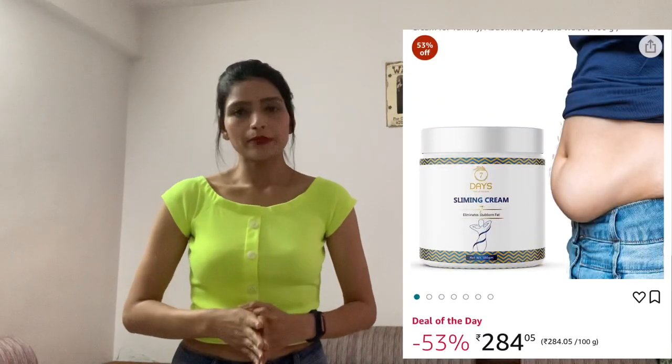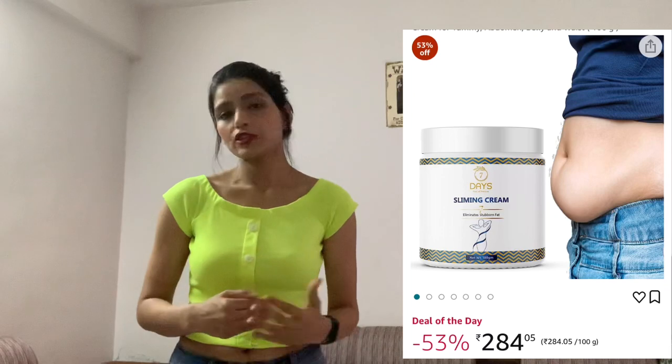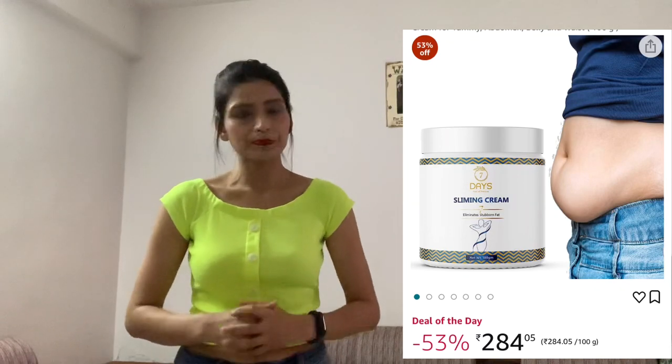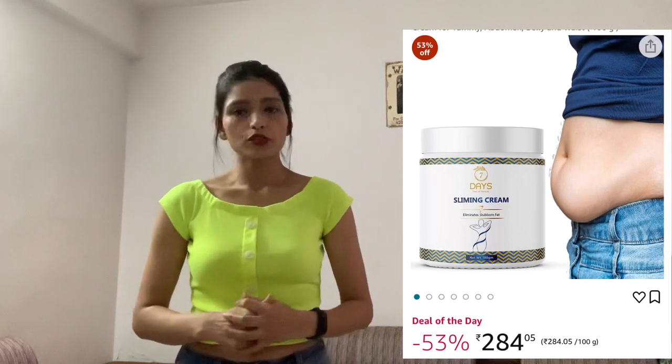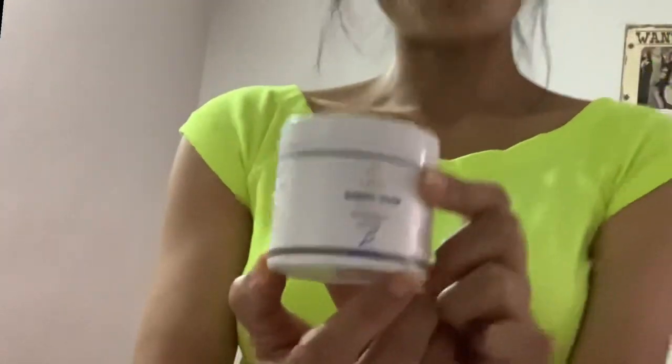Another method is to invest in anti-cellulite cream — these creams really focus on your tummy area. I used an anti-slimming cream and it really worked, but you should start using it after two or three months, and if you are a breastfeeding mom, please consult your health advisor. I'll show you what I used — I got this cream from Amazon, it has good reviews. It says it's a seven-day slimming cream, but I don't believe in those claims; it's just a good cream and I saw results.